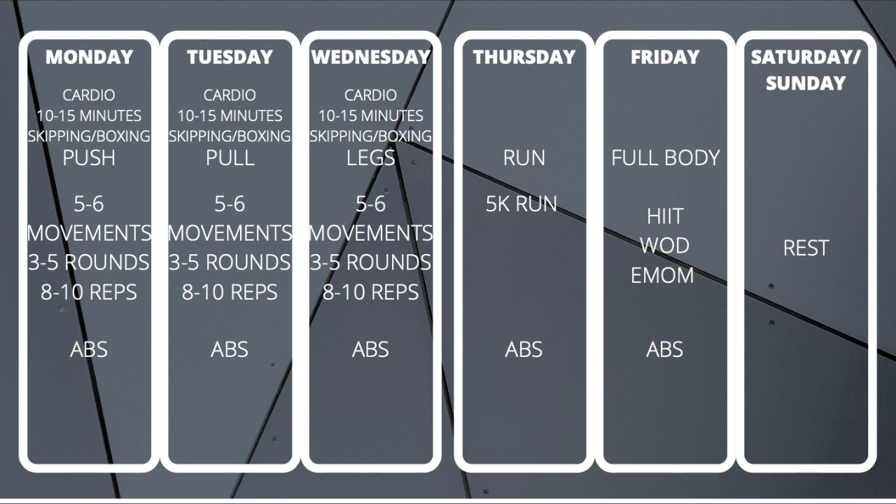That is my weekly workout program broken down. If you want to use this as a template for your own workouts and programming, that's absolutely fine — go ahead and use it. I really enjoy this layout and feel like it's helped me a lot. My conditioning has got a lot stronger, my strength training has improved, and I'm feeling the fittest I've ever felt.